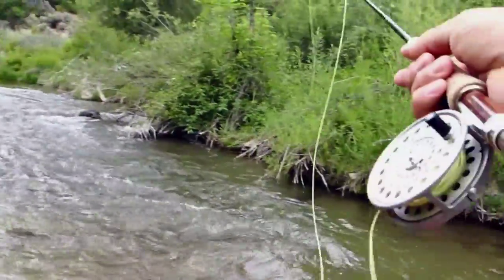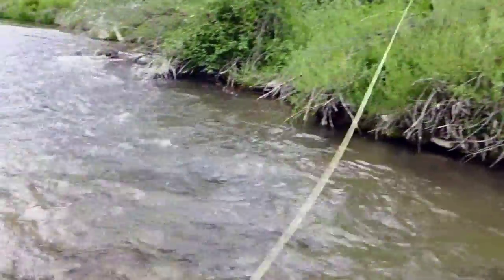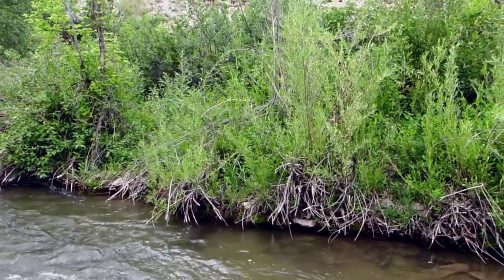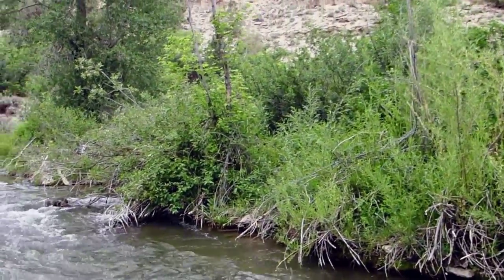Nice little edge right here. The stoneflies are going to be getting the fish's attention today — that's pretty apparent.